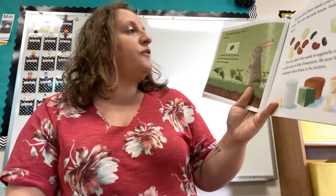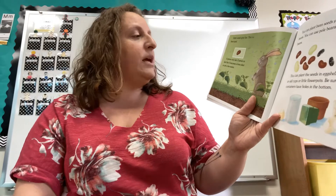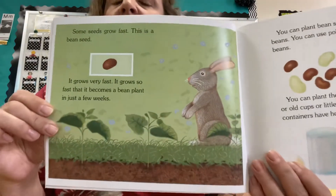Some seeds grow fast. This is a bean seed. It grows very fast. It grows so fast that it becomes a bean plant in just a few weeks. Just like the seeds I sent home with you.